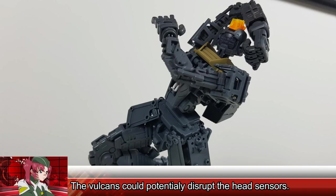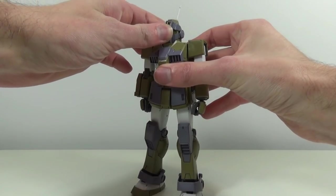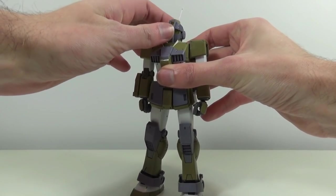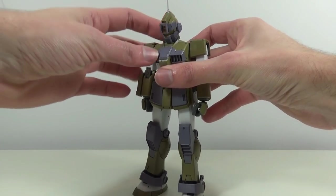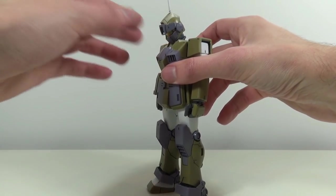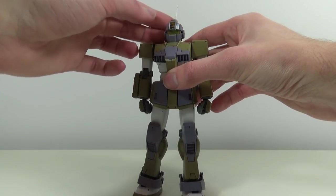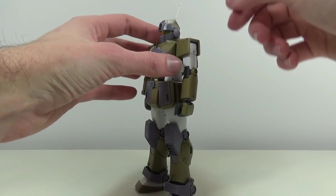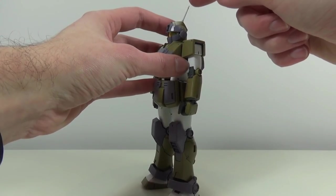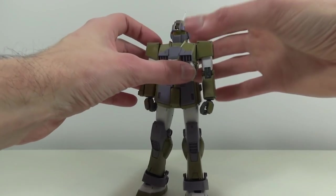Let's check out the articulation of this amazing frame with the armor back on. Starting off with the head, which is on a double joint allowing for some nice forwards and backwards movement — up nicely and down all the way thanks to the extra hinge joint, which is going to come in really handy for sniping poses. The visor can also go down and back up. The antenna will also go forwards and backwards, which was kind of unexpected for an antenna.